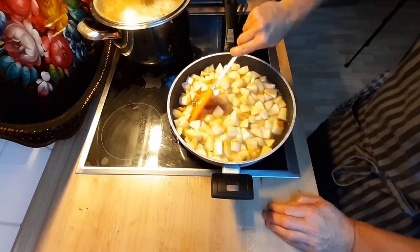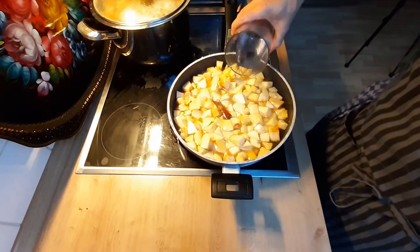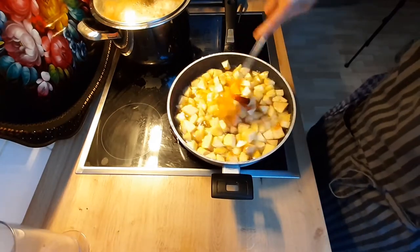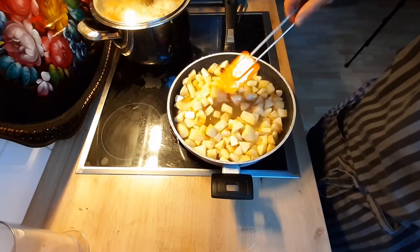На плите она у меня стояла при включённой конфорке из 9 возможных на троечке. Сейчас сахар полностью растворился. Я снял крышку, добавил температуру. Сейчас добавлю 150 мл воды, дам закипеть, накрою крышкой, убавлю температуру и буду ещё примерно минут 40 варить.